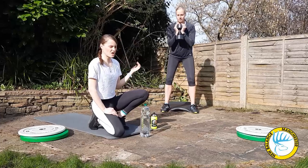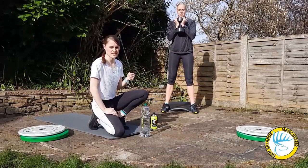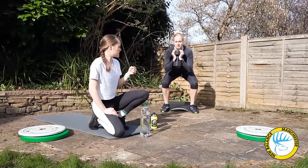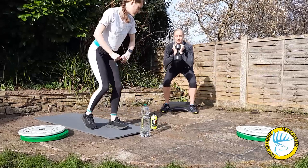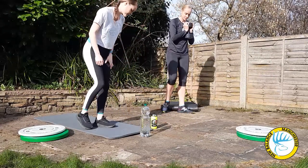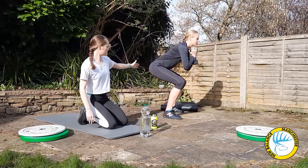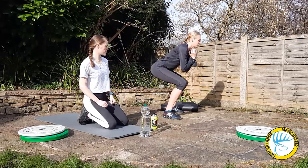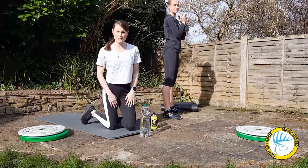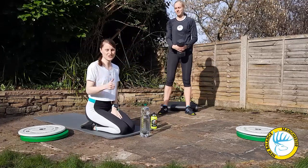As Yip squats down she uses the weight as a counterbalance. She's going to go up and down keeping her chest up and squatting down nicely. You can see that she's sitting down. I'd recommend doing three sets of 10 to 12 reps, and then we'll show you the next exercise.